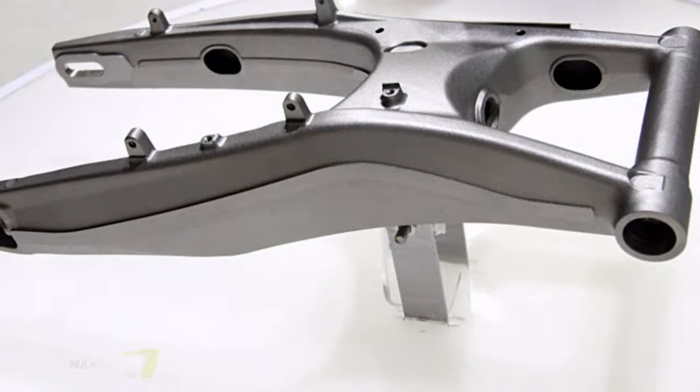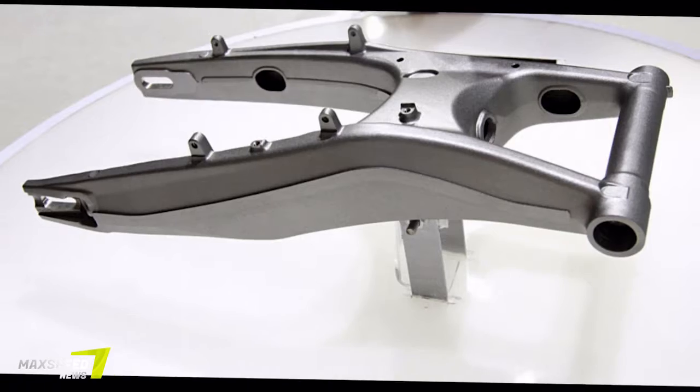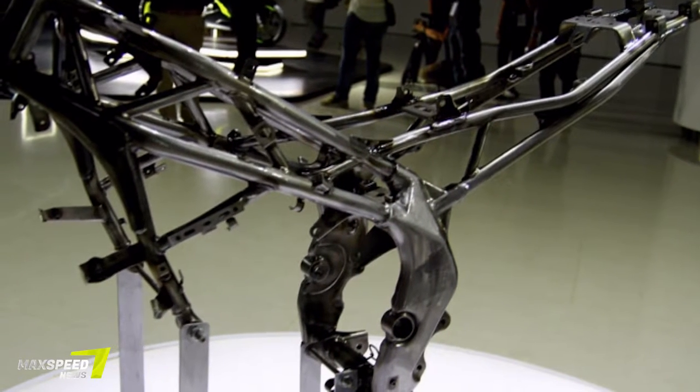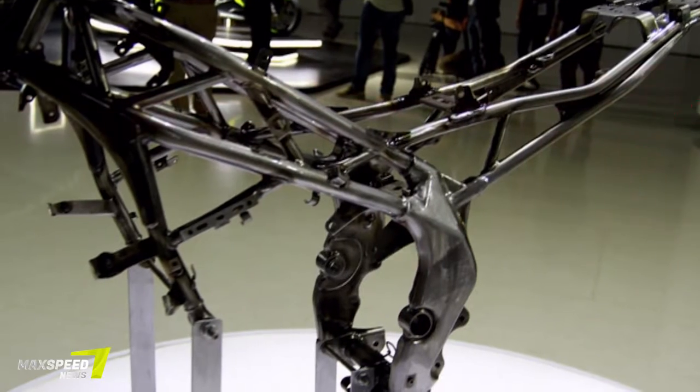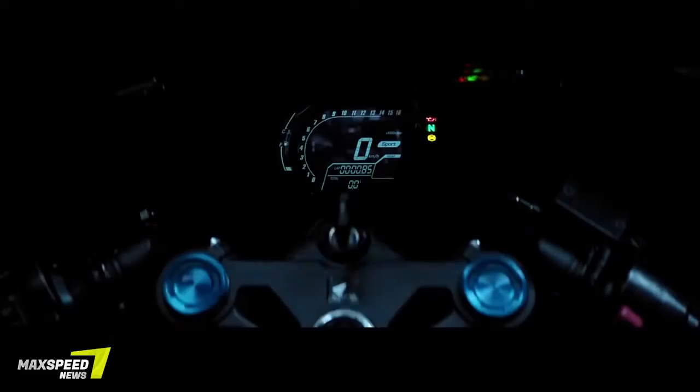Back then, much was unclear about the platform it would be built around, and all we knew was that it looked like a far more aggressive CBR300R. The production model is finally here — at least an announcement — and we're excited to say it didn't stray much from that initial concept. It was just released in Indonesia, where it will also be built.